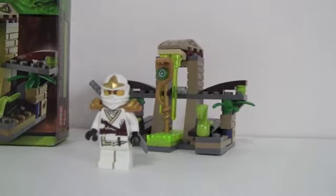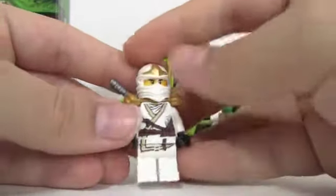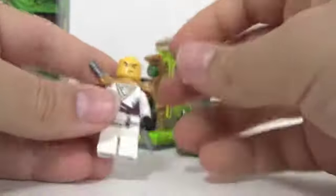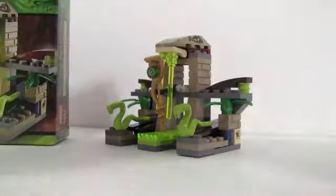First we get Zane, and you guys have probably seen Zane before. I like it because he actually comes with the shoulder pads, which he doesn't come with in some other sets. He doesn't have another side of the face — shameful. You guys have probably seen Zane before; go check out one of my other reviews for a closer look.